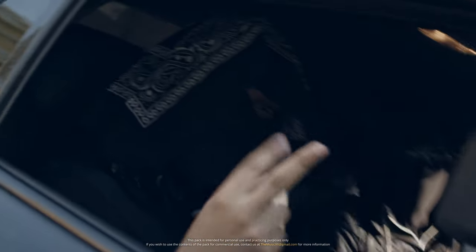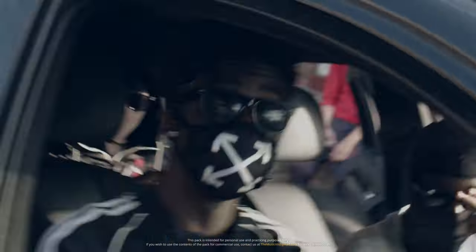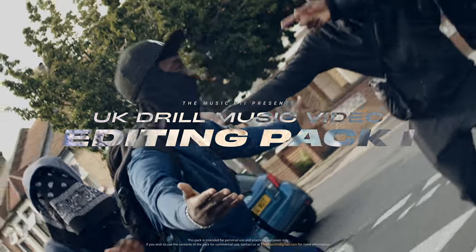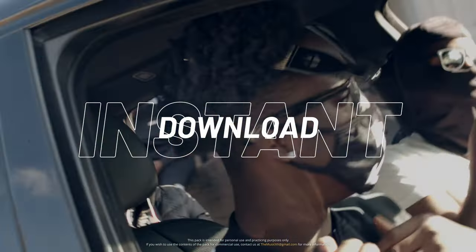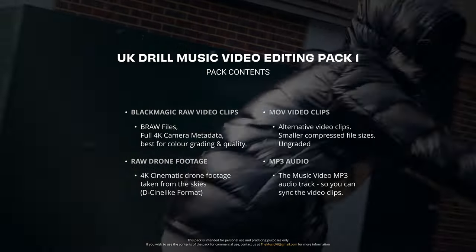Do you want to practice editing videos but don't have access to any high-quality raw video clips? Well, today I'm excited to announce the release of the UK Dual Music Video Editing Pack Volume 1! This pack contains two full UK Dual Music Videos available for instant download. This pack includes the full raw video files, drone footage, and much, much more!